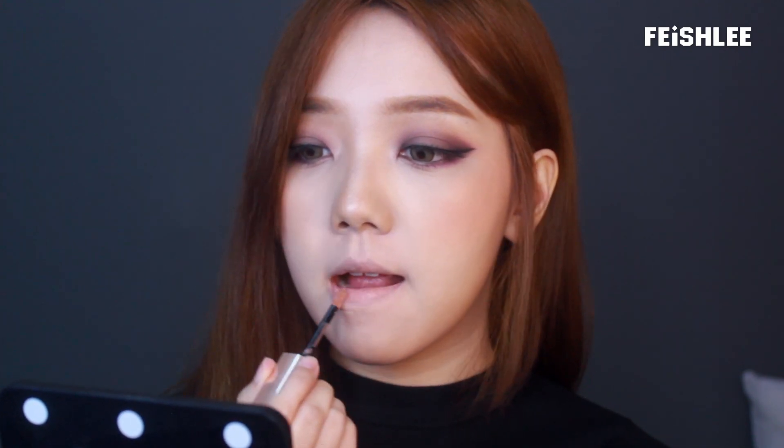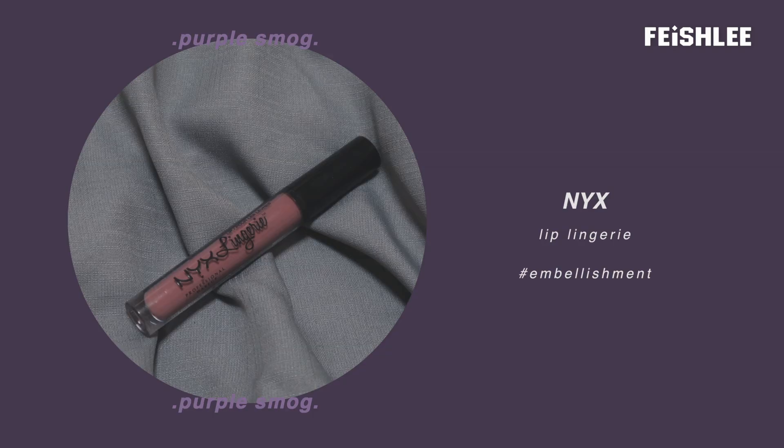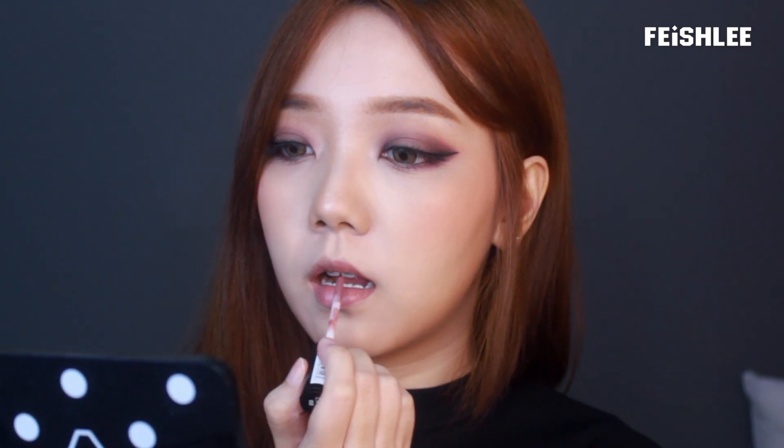To tone down my lip color, I'm gonna apply a nude color first. And then apply a matte light purple lip color on top. This is optional — I'm just gonna apply a little bit of highlighter onto the cupid's bow.